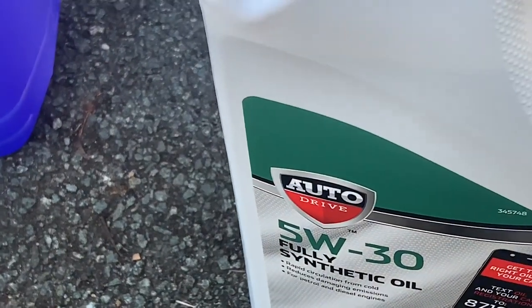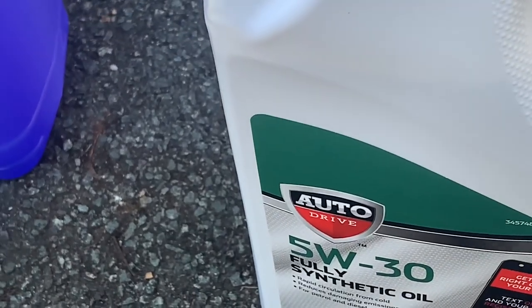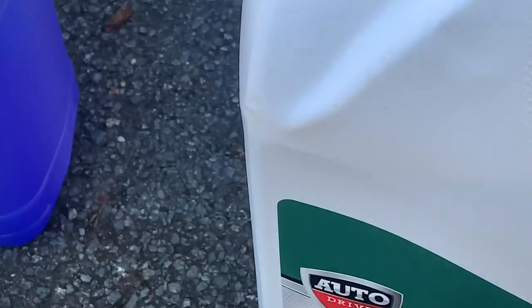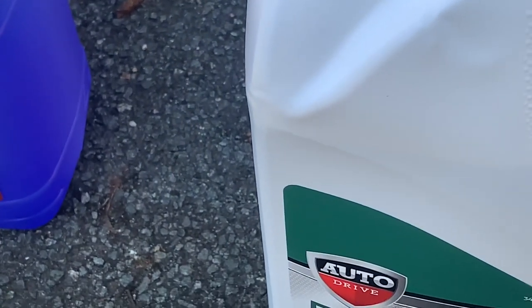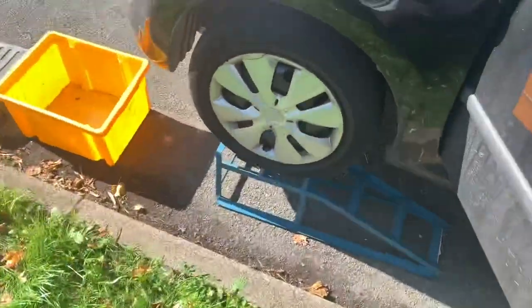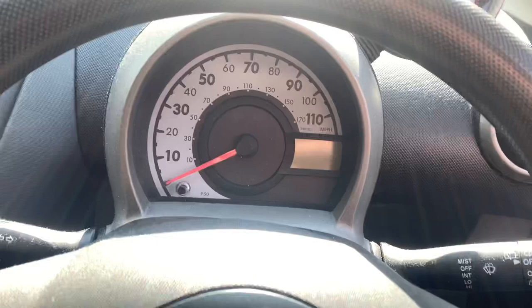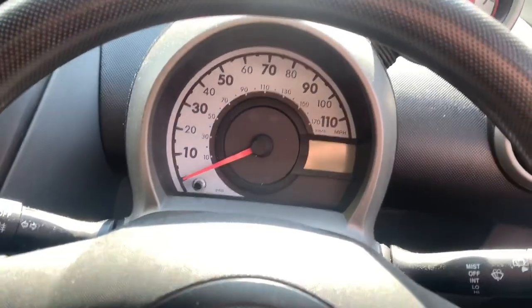I'm just preparing this because we've got my apprentice helping me today when he comes down. First thing we're going to do is open the bonnet — that'd be a good start. I also put it on some ramps so I can get under it. The bonnet release is on the left side, just pull that and the bonnet comes up.